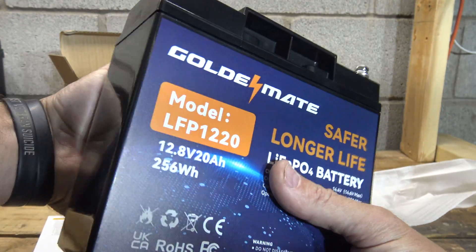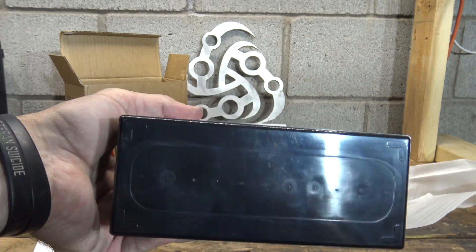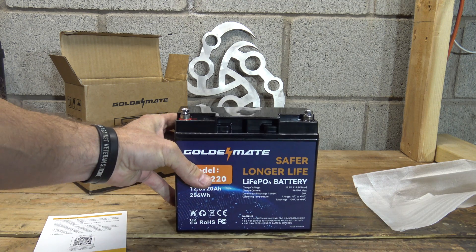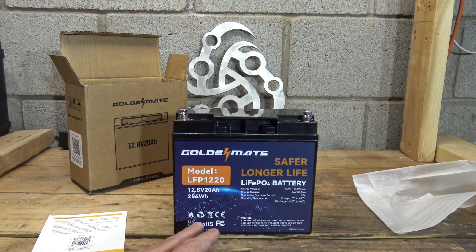There's the side, there's the front. I like how they put all the information on the front of the package — very nice. There's a look at the bottom. These are sealed batteries so you don't have to worry about any kind of maintenance. They last a tremendous amount of time; a battery like this can go from anywhere from 2,000 cycles all the way up to about 7,000 cycles, and that depends on the depth of discharge.